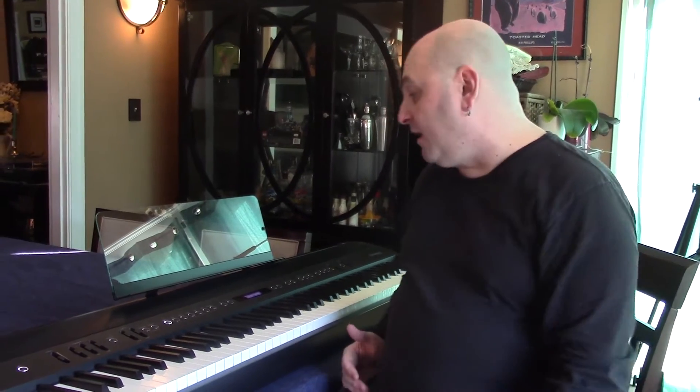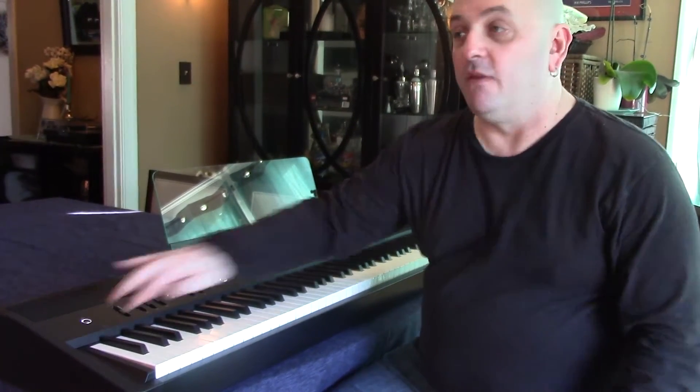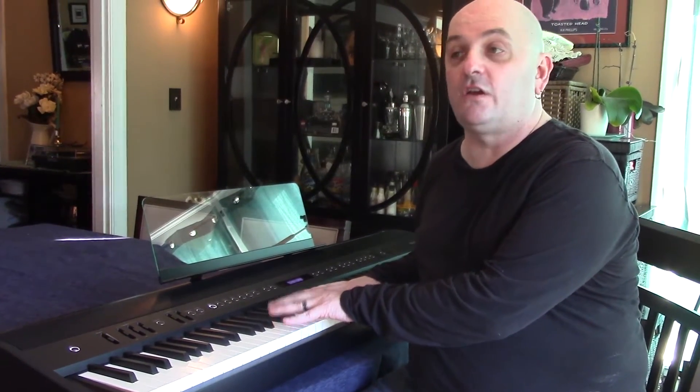Who should buy the Roland FP90, and should that be you? Depends on what your needs are. In the review, I peg it as about two-thirds home digital piano and one-third stage piano. If you can live on stage with built-in speakers — which not everyone wants the weight of — and without traditional pitch and modulation wheels, then there is a lot of value here for the money. The Supernatural piano sounds and note-by-note editability, the piano designer in particular, make this instrument punch way above its price class.